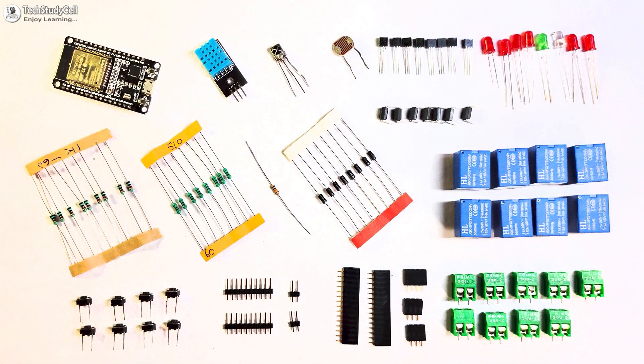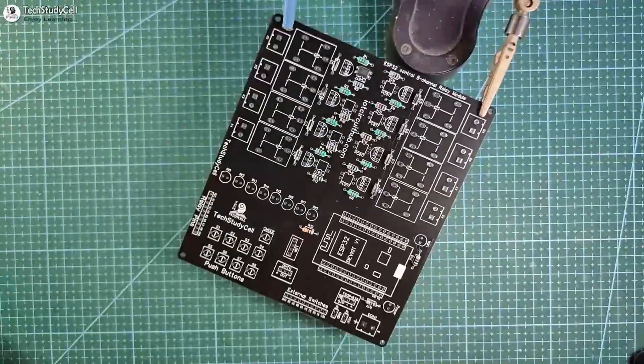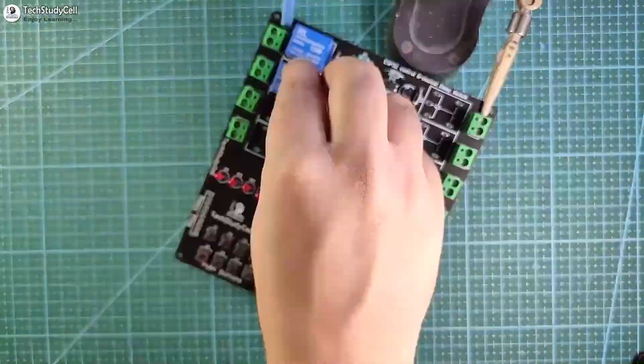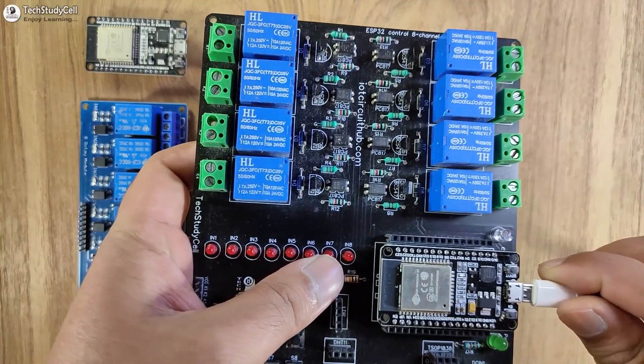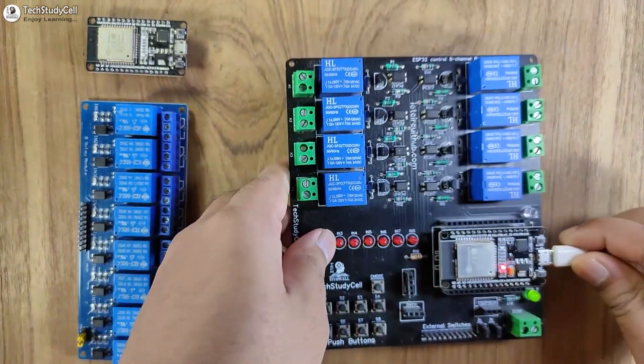These are the components required for the PCB. I will now quickly solder all the components on the PCB. Then let me connect it with the laptop to program the ESP32 for this project.